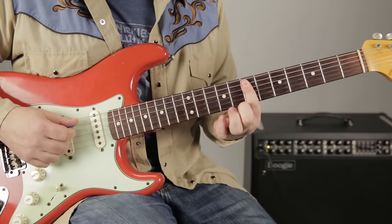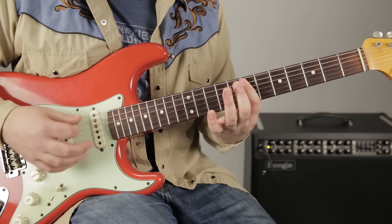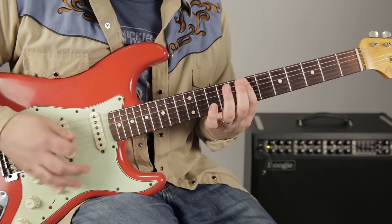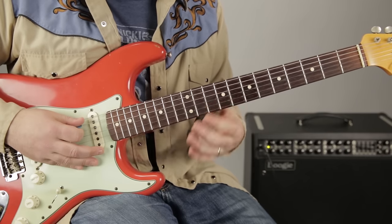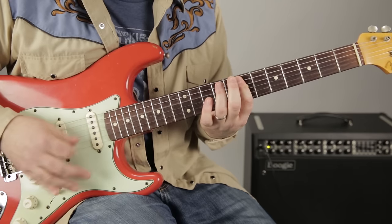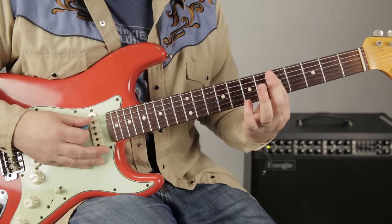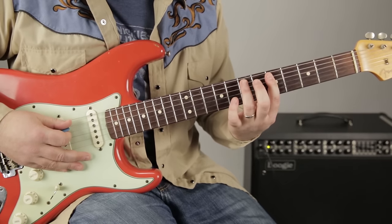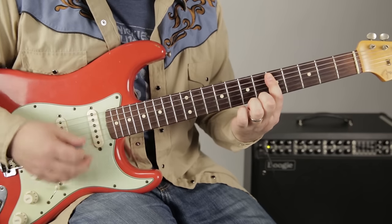On the A string we go 7, 8, 9, then that little strummy part of the chord. I'm going back to the A string — you don't have to. Then we go a whole step down, and it's similar — the chord shape's the same, but I'm hammering from the fifth fret of the A to the seventh fret of the A. Then the chord.